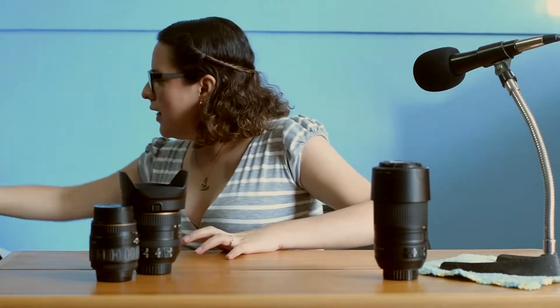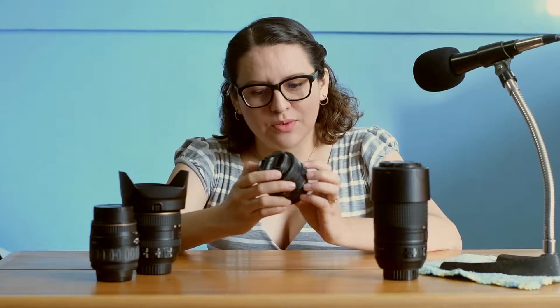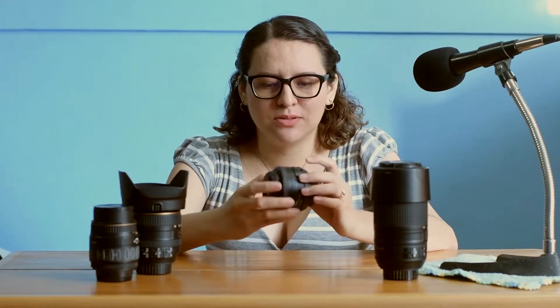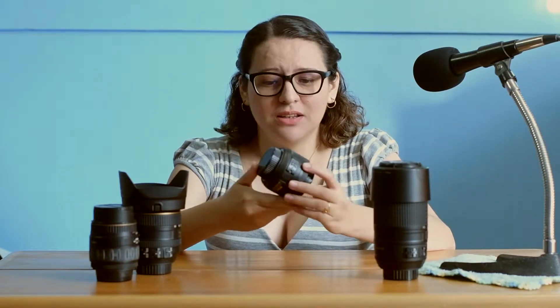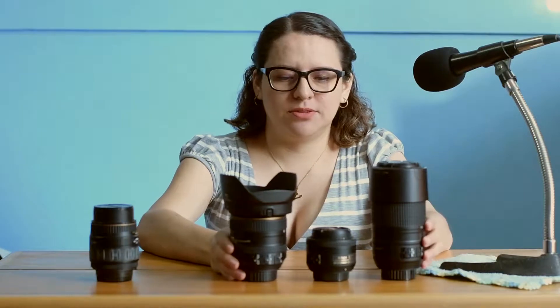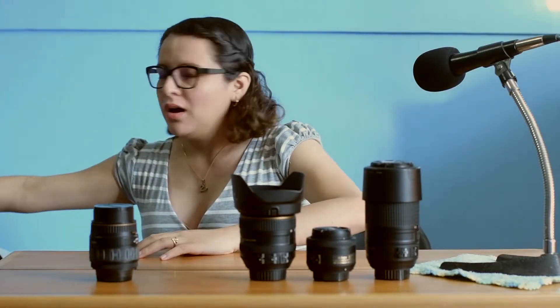Then we have this little bitty tiny one — it's a 35 millimeter lens and it's also by Nikon. This one is tiny. It doesn't go up and down like the other ones, but it does have this thing and you can choose manual or automatic. Against the other ones it looks like a little family of lenses, which seems pretty cool.